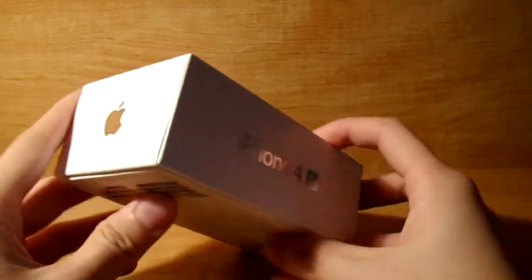It's supposed to say iCloud, iCloud, iPhone 4S, Apple. This isn't my phone — this is my stepdad's.